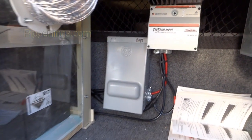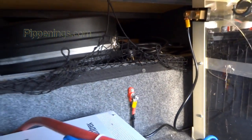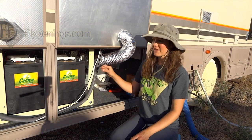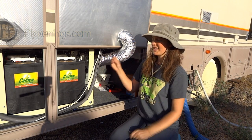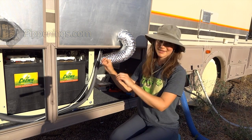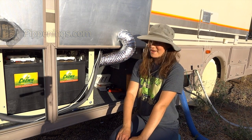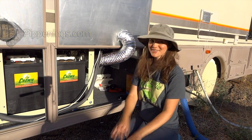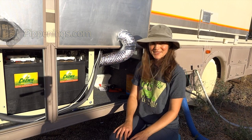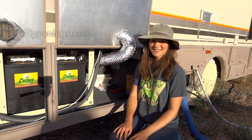Up to this point, I just have the panels and the charge controller hooked up and ready to go. I don't have the batteries hooked up yet, and I've got several other things to bring to the positive and negative terminals that I just mounted today. Stay tuned for those videos. If you found any value or entertainment in this video, please give it a thumbs up, share it, and subscribe to my channel for upcoming videos. Thanks so much for watching.